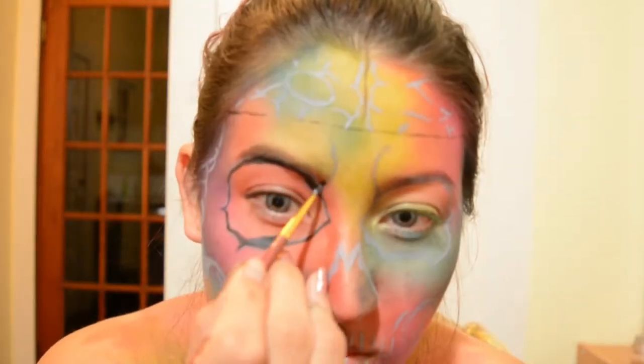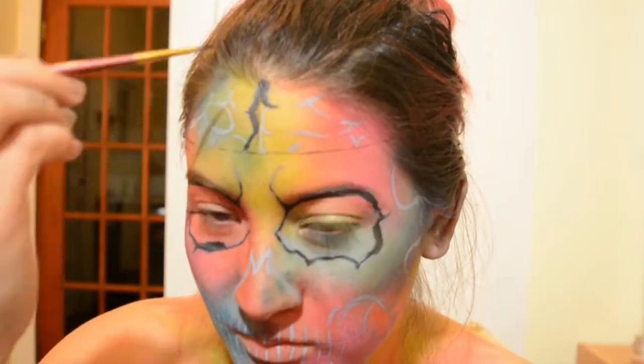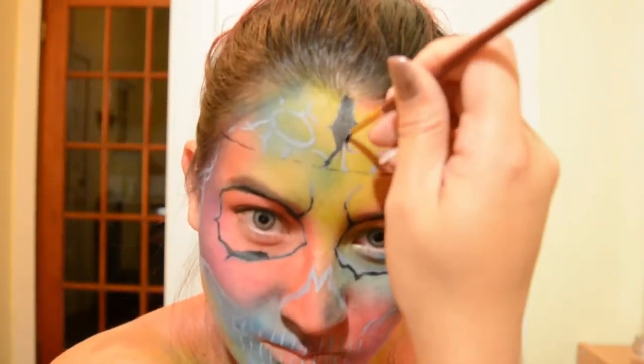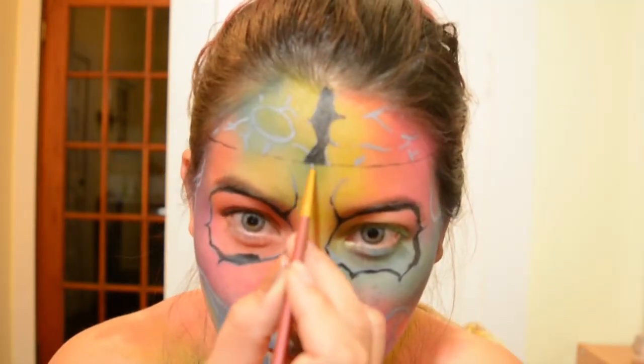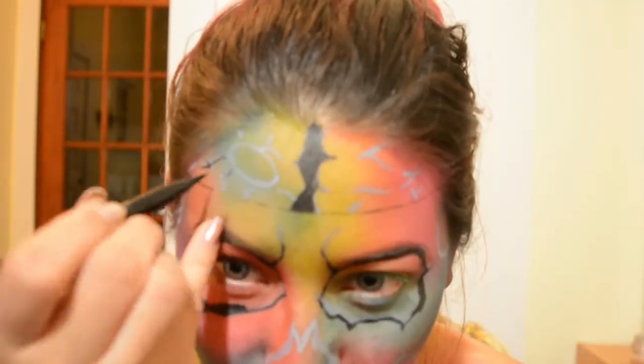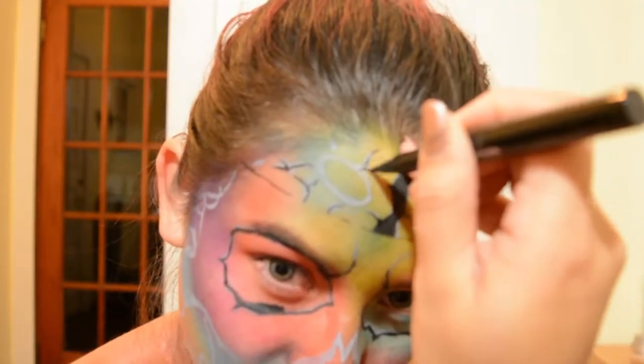I started off by just mapping out some of the areas in black that were really simple and basic shapes before moving on to detail. I was a little bit overwhelmed about where to start because there was so much detail, so I figured it was actually best just to start in small sections working from the top of my head all the way downwards.